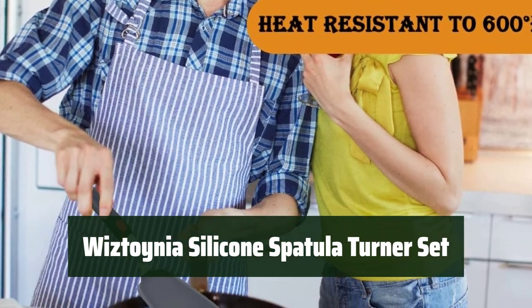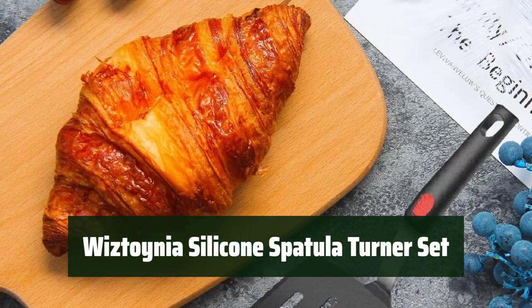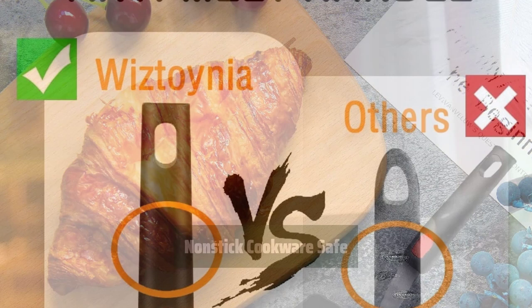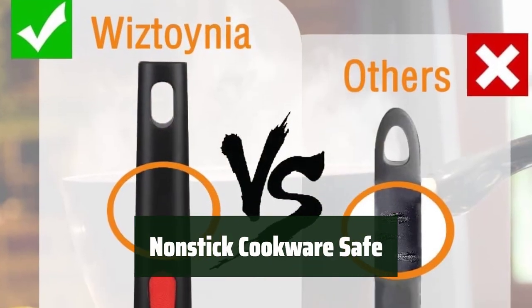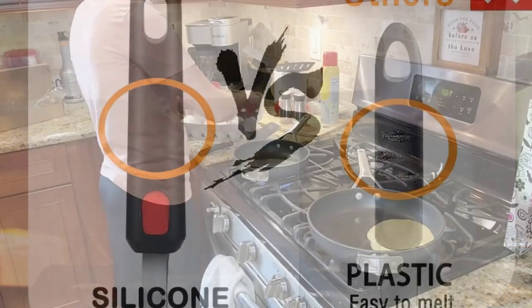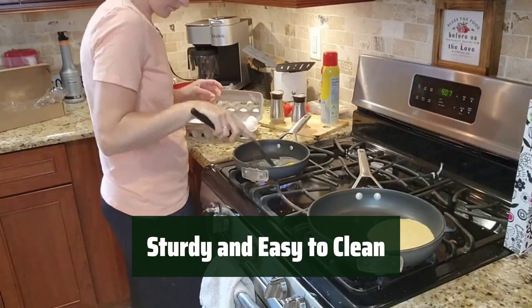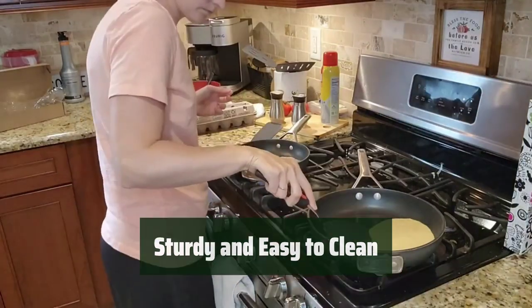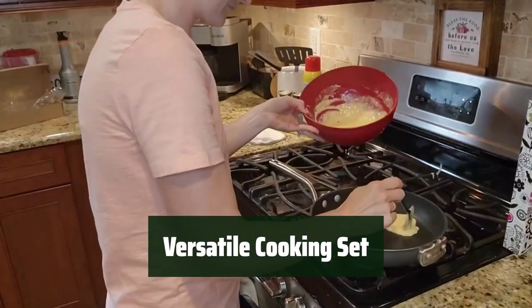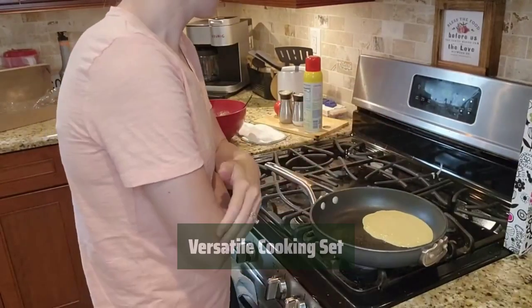Number 2. These spatulas can withstand temperatures up to 600°F, making them ideal for use with hot pans or pots. They are designed not to scratch non-stick cookware, ensuring the longevity of your kitchen tools. Made of 100% food-grade silicone, these spatulas are sturdy and dishwasher safe for effortless cleaning. The set includes 4 different spatulas for all your cooking needs, from flipping eggs to lifting burgers and fillets.